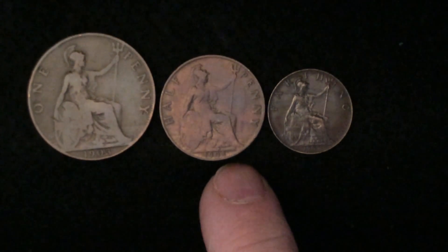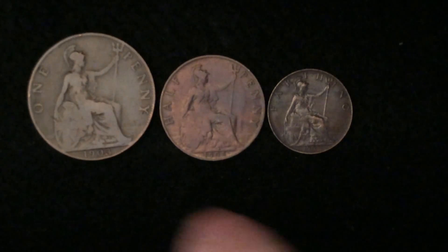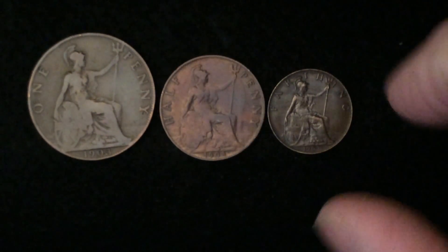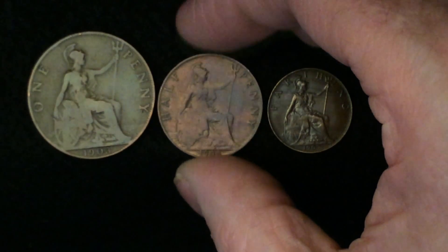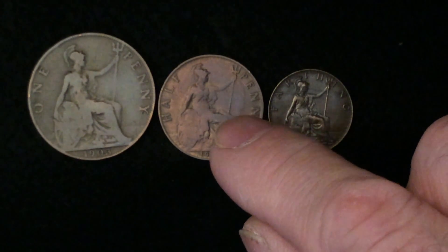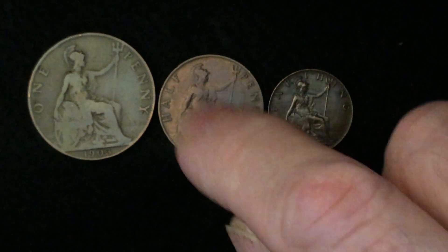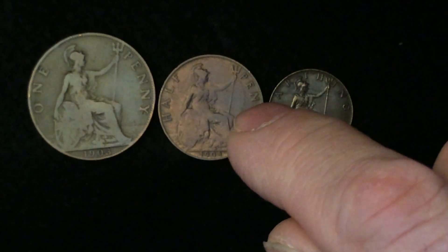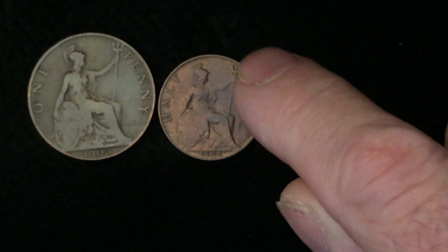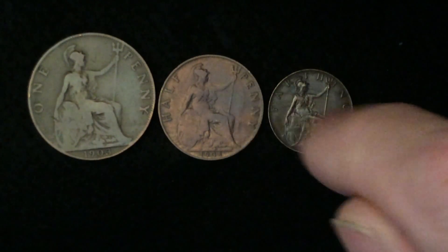What you're looking at here is a penny, a halfpenny, and a farthing, all with Britannia on them. I noticed that on this halfpenny, it's the same as the George V penny — when they punched it, I guess because these guys had big heads or something, you can see there's an outline of his head on the halfpenny also.